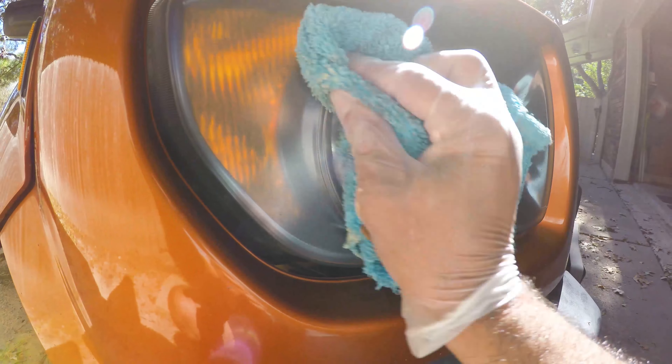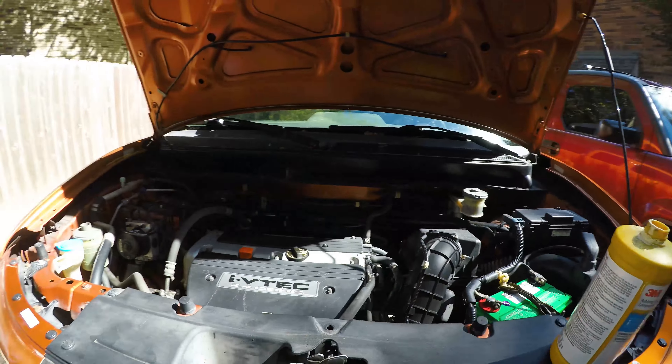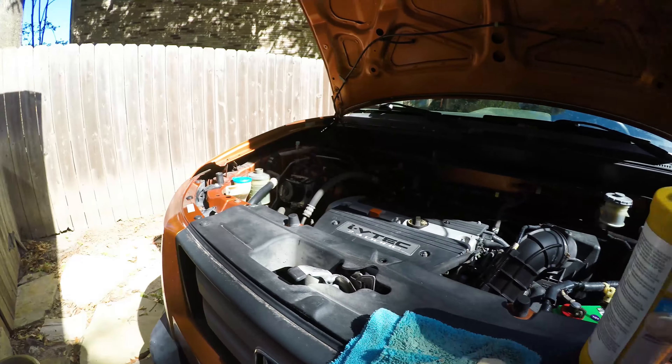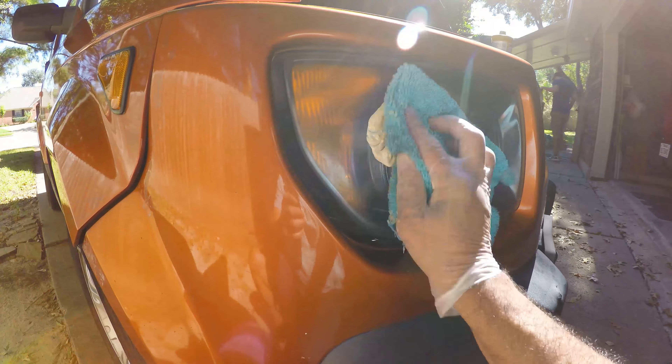Basically you attach it right there, and those little contraptions are like having a big buffer, only for small jobs like this. Put a little bit of compound, buff it with the little machine, and you're going to get the same results — maybe even better. It's a little harder to do it by hand because you've got to put a little power to it.